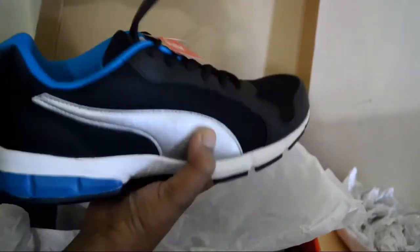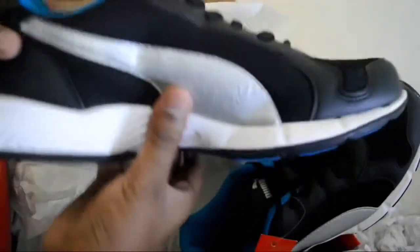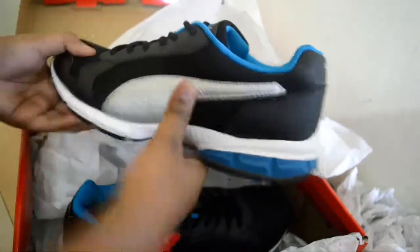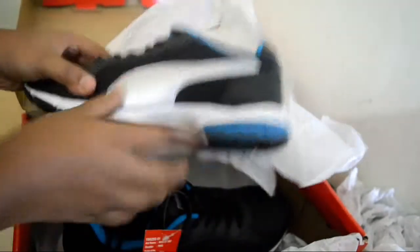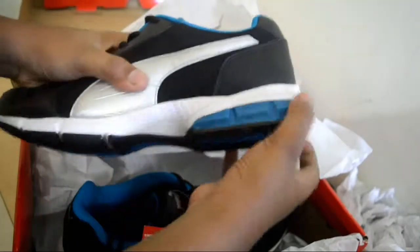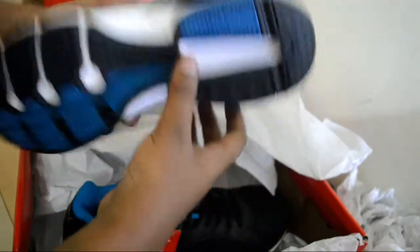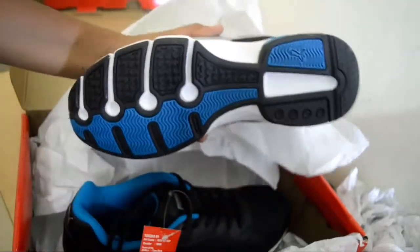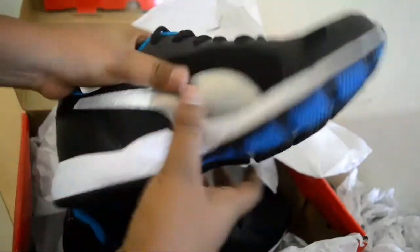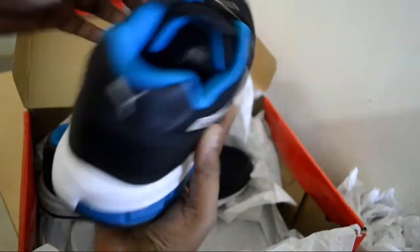Now let's remove this plastic wrapping. The description I would give: it's a matte black colorway, as you can see, with the traditional Puma chrome design. There's a white color grip here, and the grip is just fabulous — totally perfect for sports, for playing hard ground sports.